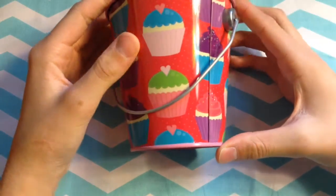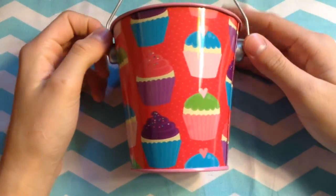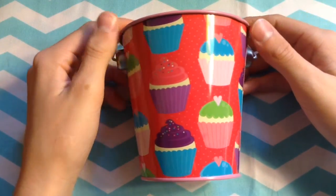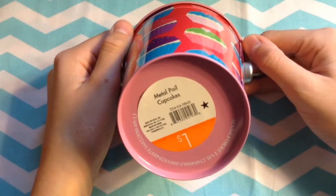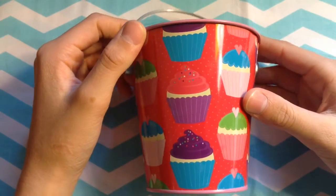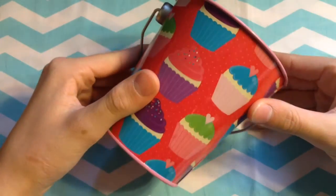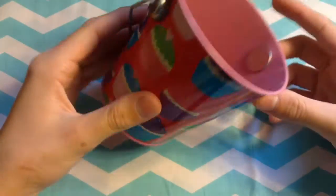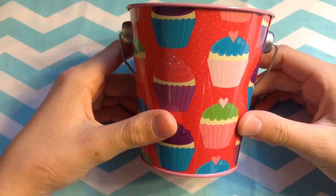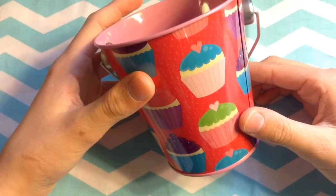These buckets, which you can purchase at Target or Dollar Tree — and most craft stores sell these as well — are just a dollar in the $1 section at Target. They are really nice for storing pens, paintbrushes, pencils, duct tape supplies, scissors, a hot glue gun, hot glue stick refills, and glue sticks. There are lots of different things you can store in these.